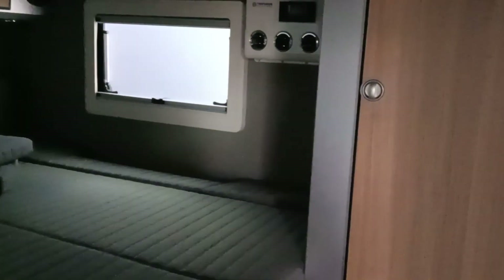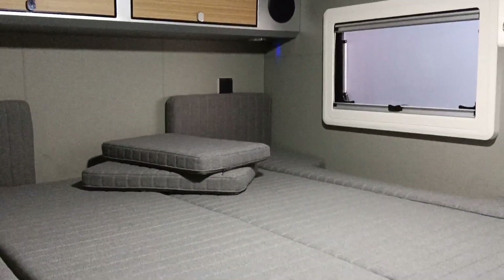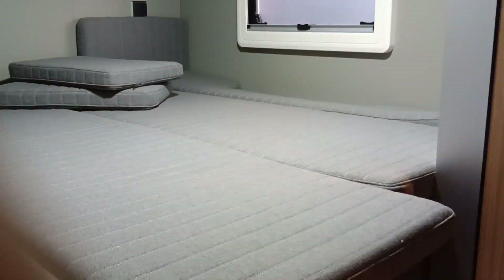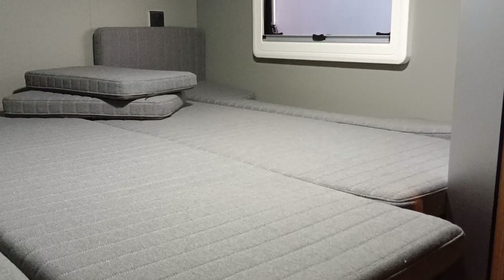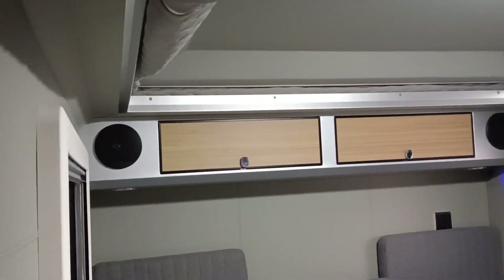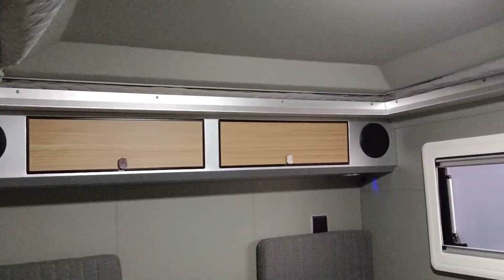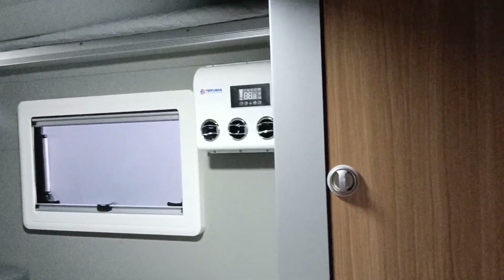Let's take a look at the trailer inside. The queen size bed is 2 meters by 1.85 meters, and you see here the aluminum frame and 12-volt air conditioner, camper LED lighting system, and outdoor chairs and outdoor table.